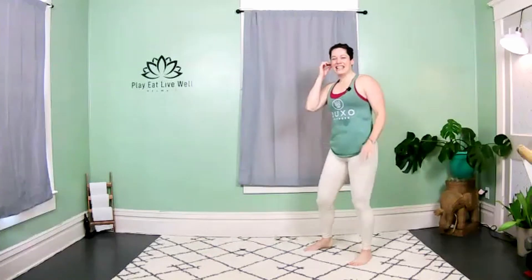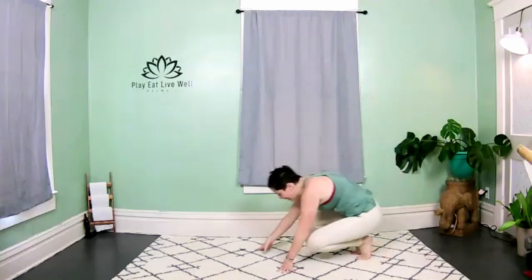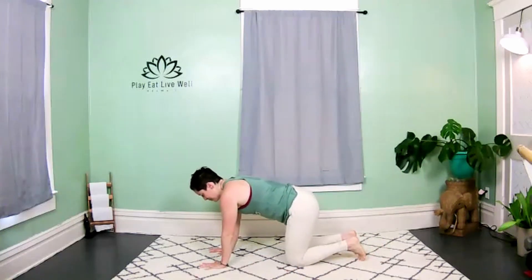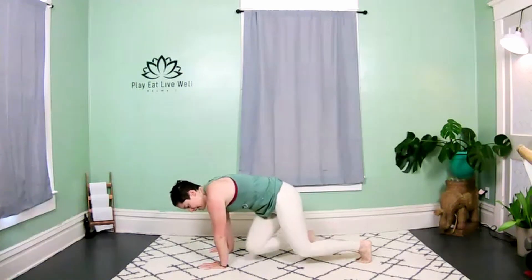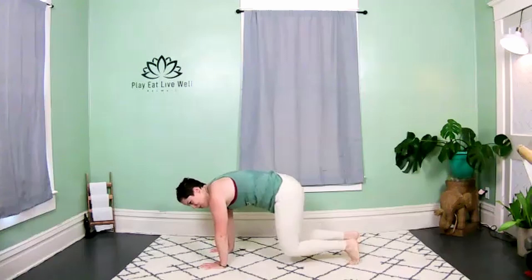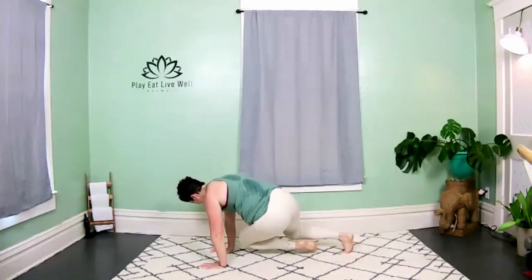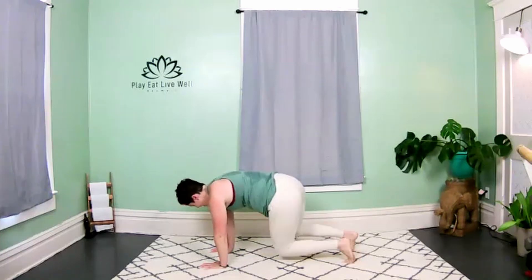That's it for that Tabata round. You have 15 seconds to meet me in a bear plank — knees under hips, wrists under shoulders. Opposite knee and arm, then the other side. Let's go — crossing the body, pulling in the abdominals, twisting side to side, firing up those obliques.